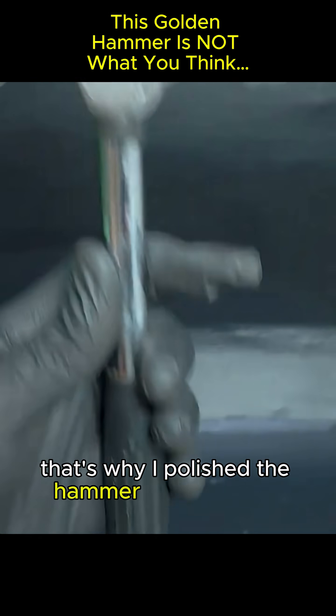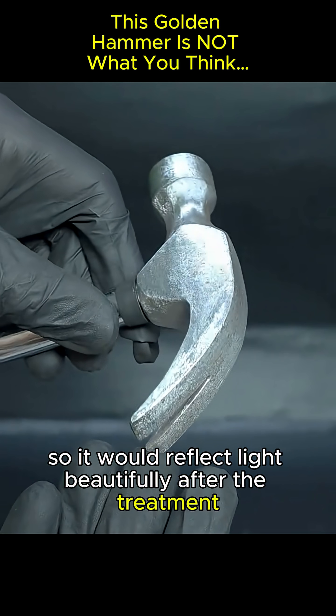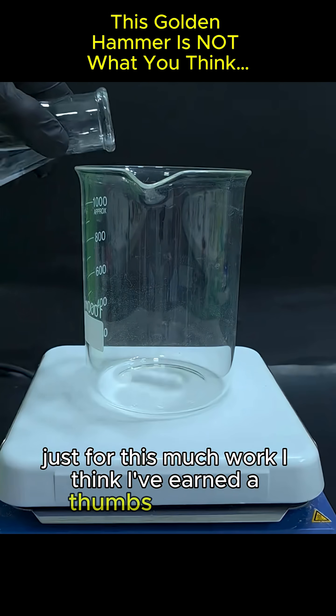That's why I polished the hammer until it shined, so it would reflect light beautifully after the treatment. And honestly, just for this much work, I think I've earned a thumbs up already.